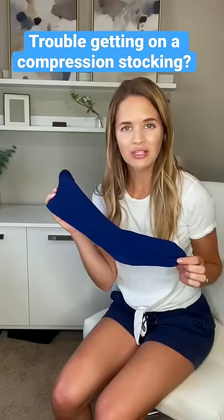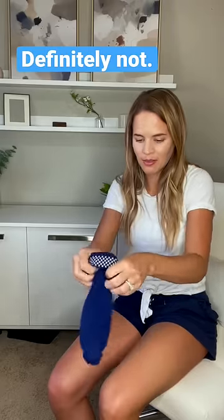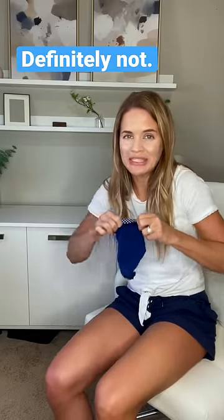Do you have trouble getting the compression sock on? Maybe you try to pull it straight on — it's not going to work very well. Maybe you try to scrunch it up, but then it gets really tight and it's not going to work either.